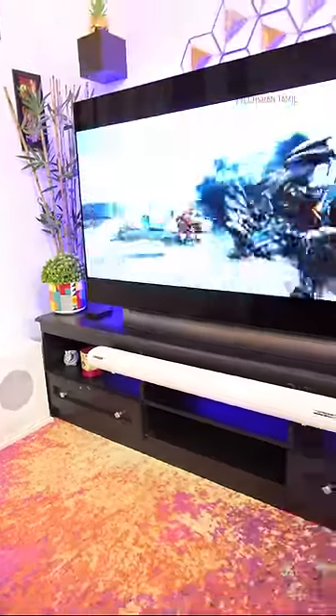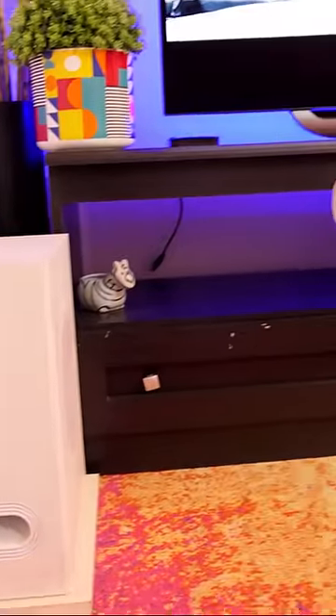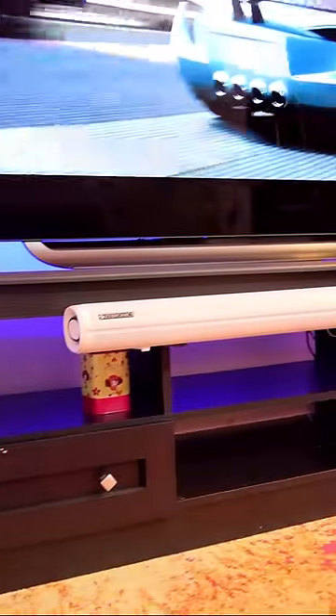This is the Zepronix Jukebar 9500WS Pro. I'm going to share my personal experience. The product's best buy link is in the comments — please check.